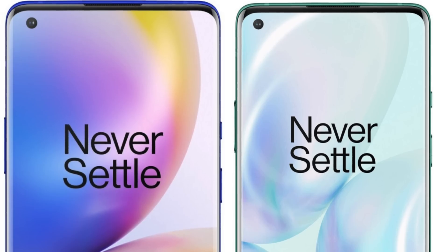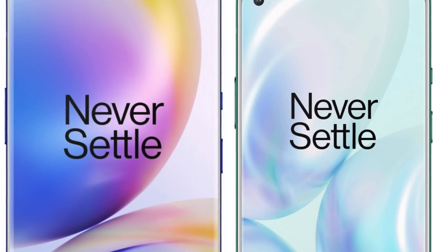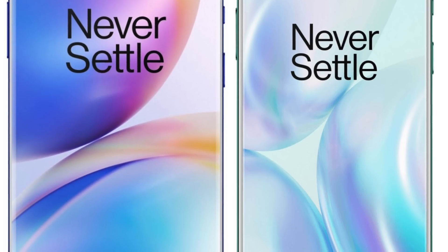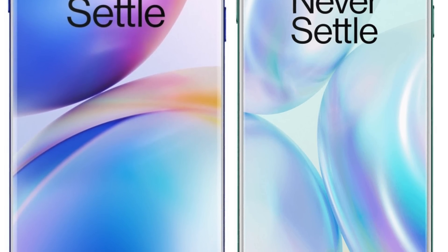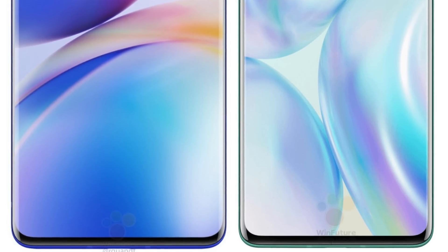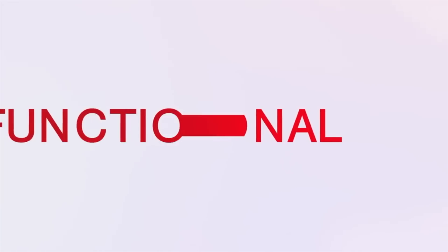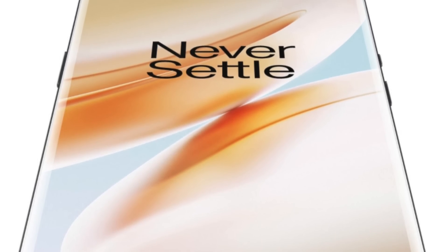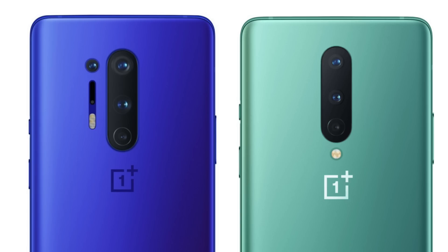But seeing the official renders here, we do have a bit of a difference in the display area. If you look at the non-pro model, it's actually more flat, whereas the pro model definitely has more of a curve on the side, which will give the pro model more of a premium look. The other difference is the screen size — you're getting the bigger 6.7-inch display with the non-pro model, as well as a brand new 5 megapixel color filter lens, which we have not seen before.